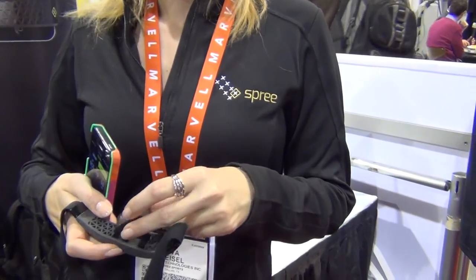Is that Bluetooth? It's Bluetooth. Okay, wonderful. Well, thank you very much.